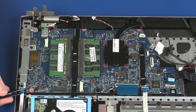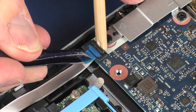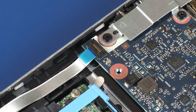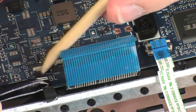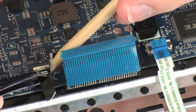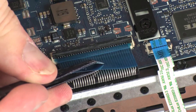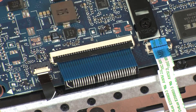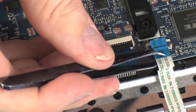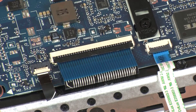Insert the hard disk drive ribbon cable into the hard disk drive ZIF connector on the system board and press the locking bar down to lock the cable into place. Insert the keyboard light ribbon cable into the keyboard light ZIF connector and press the locking bar down to lock the cable into place. Insert the keyboard ribbon cable into the keyboard ZIF connector and press the locking bar down to lock the cable into place. Insert the touchpad board ribbon cable into the touchpad board ZIF connector and press the locking bar down to lock the cable into place.